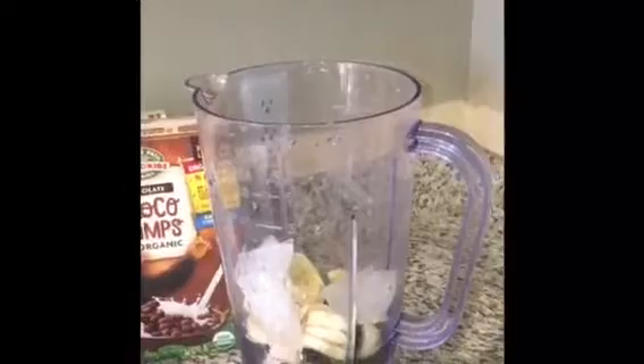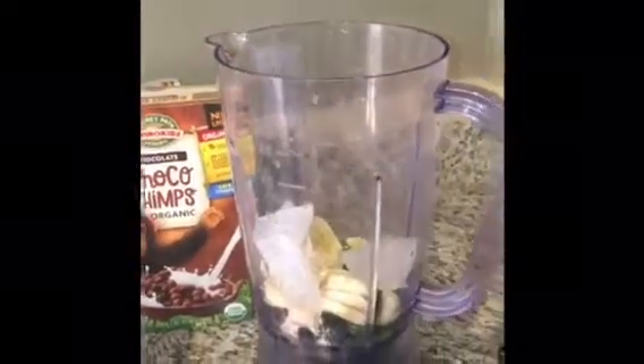Now we put some ice — a lot of ice. Now let's put the ripple milk. It is literally the best milk ever. My favorite is chocolate.